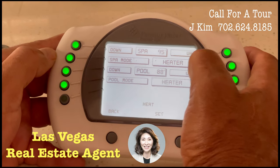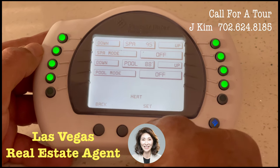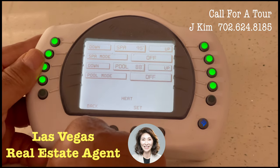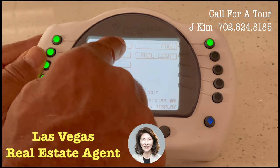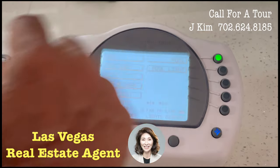But if I do that and hit set and then go back, you can see the heater is off because the little flame icon is gone.